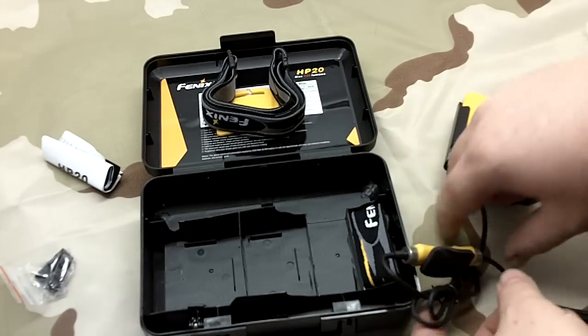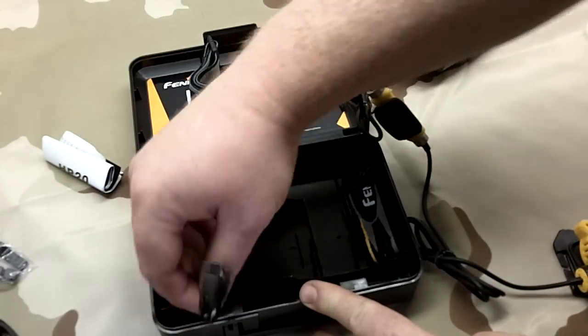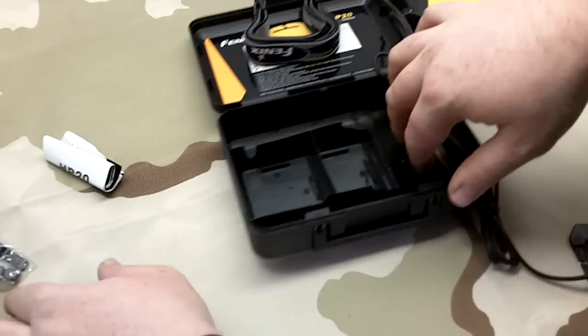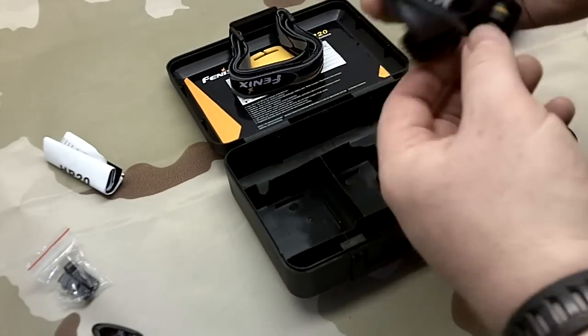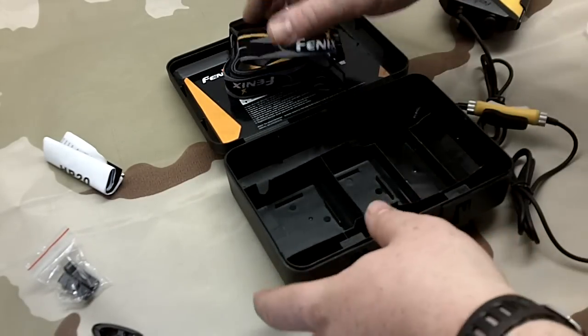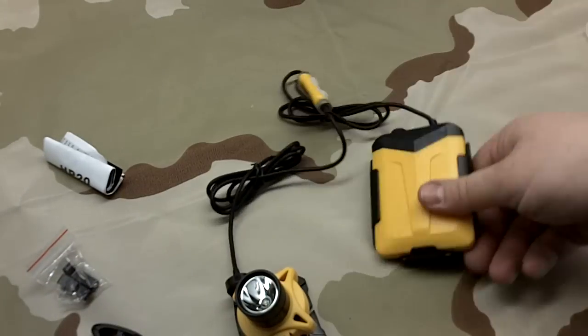That also has some sort of alligator clips - that's probably to help guide the longer cable through your gear. There are actually two of those alligator clips, some smaller clips, and a third over-the-head band. Let me grab some batteries and we'll load this up.